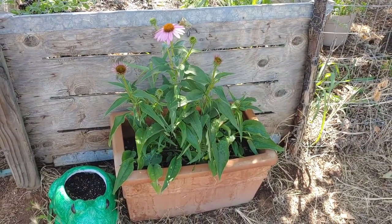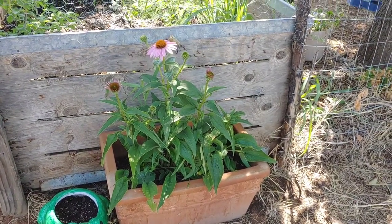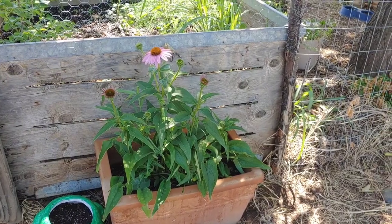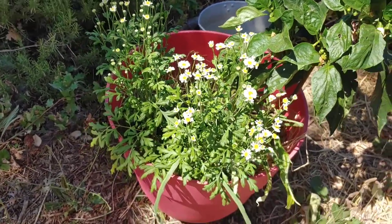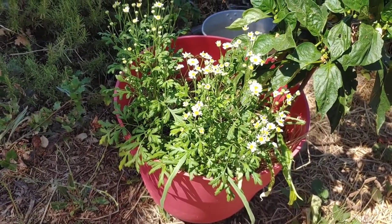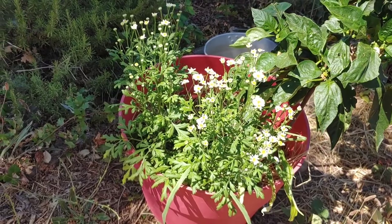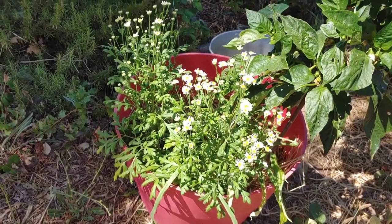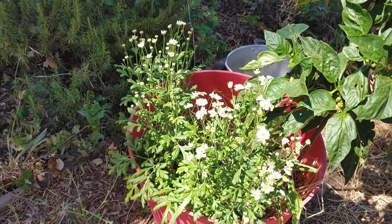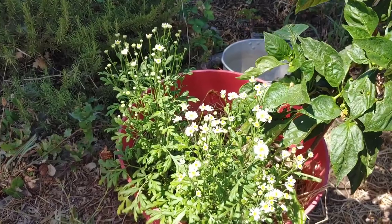First I cut some echinacea leaves — the flower might have been good too, but I only cut some leaves. This is feverfew, and I cut some of the leaves from that. You can use the flowers too, but I didn't; they're just starting to open, they're so pretty. Feverfew is supposed to be helpful with pain — a lot of people use it for headaches — and it has properties that might help with pain in general.